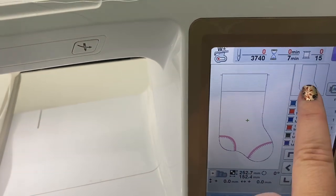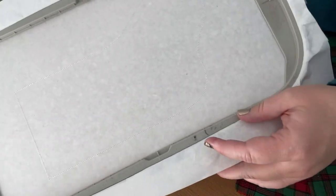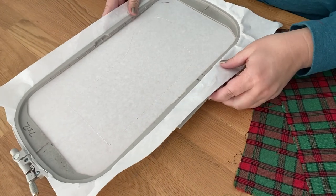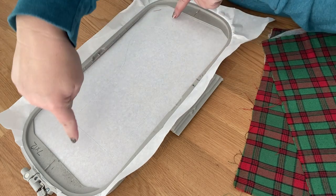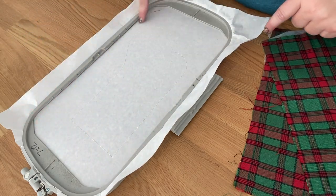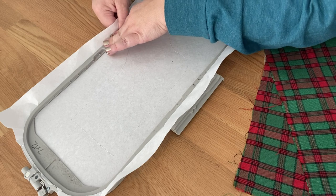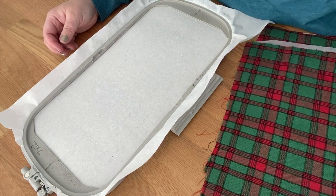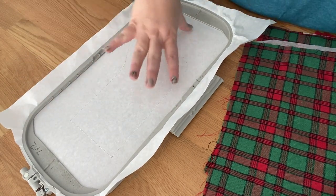Our first step is the placement stitch, so I'm going to go ahead and stitch that directly onto my stabilizer. This is what the placement stitches look like - hopefully you can see them because they're white. This is how you know what size fabric you need to place down. You measure the widest point of your stocking and then the longest part - you just need a piece of fabric that goes past all of these stitch lines. Or if you have the written PDF open, she went ahead and wrote what size pieces of fabric you need for each stocking size.